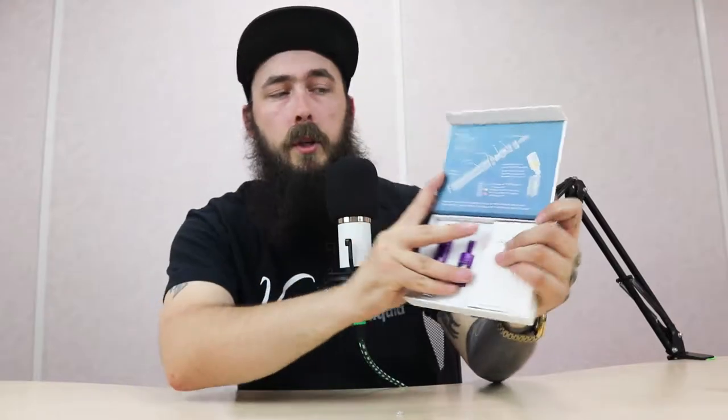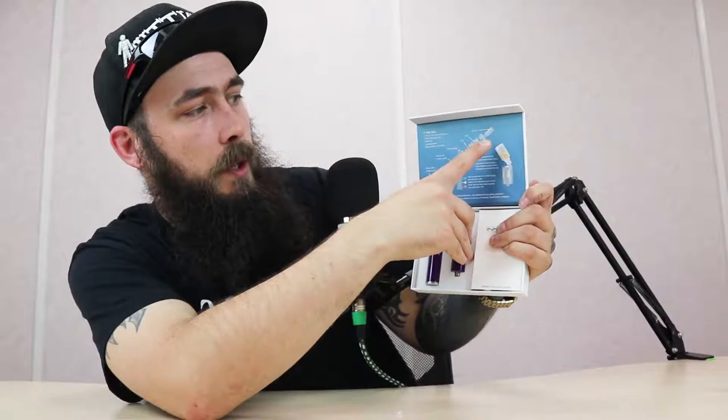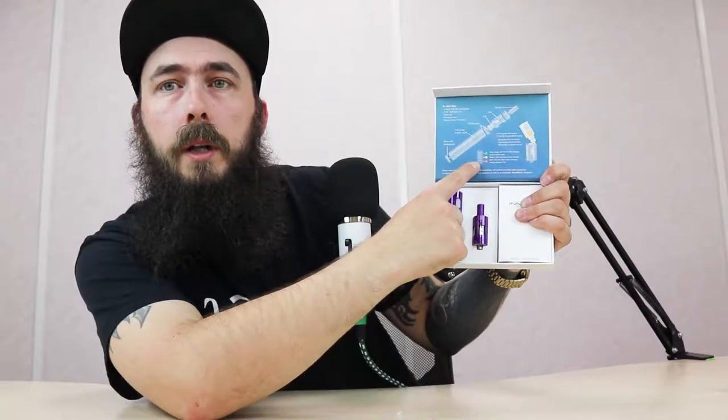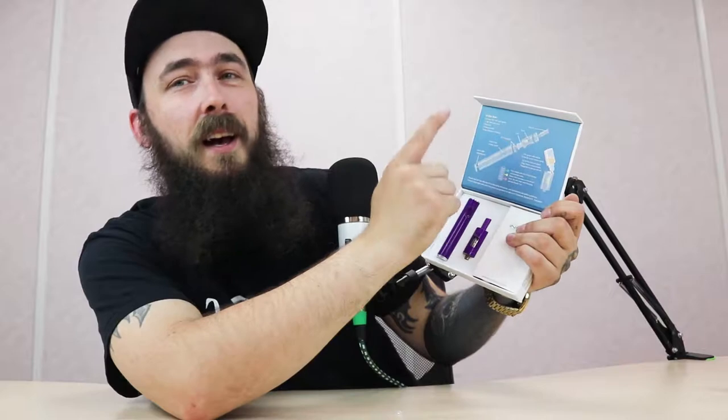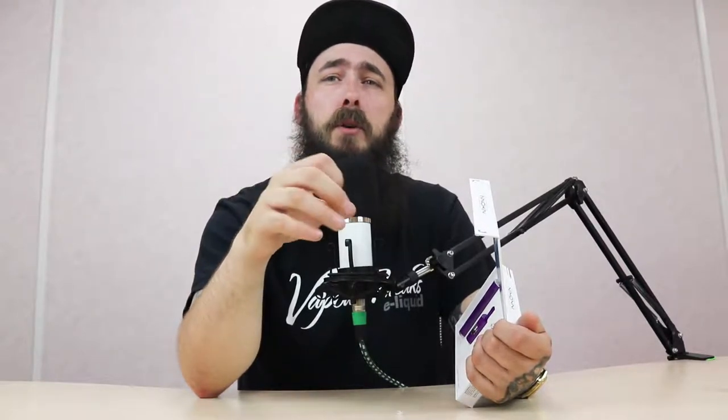On the box it tells you everything you need to know: your battery, where your USB port is located for charging, the 510 thread, the base of the tank, the tank itself, the coil, the mouthpiece, and how to fill the tank. It's also got a color diagram for your battery. The box states to charge with a five volt, one amp wall charger — I'm going to stress this: don't use your Samsung fast charger or Apple fast charger. Check the output rating on the back of your plug and make sure it says one amp or less.